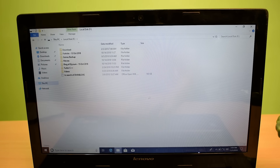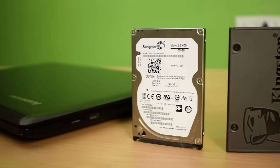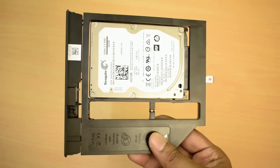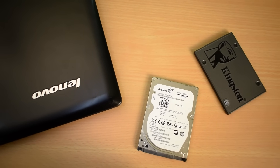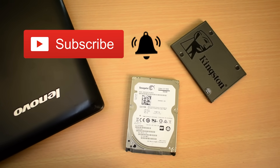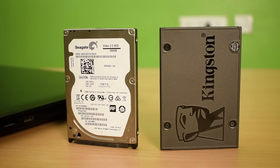I can now see and use my old data and also store new data as per my requirement. So guys, you just learned how to install a second hard drive on a laptop using a hard drive caddy. If you want this caddy, check the link in the video description. If you enjoyed the video, hit the like button and subscribe with the bell icon for more updates. This is Aamir Hussain signing out — see you in my next video!